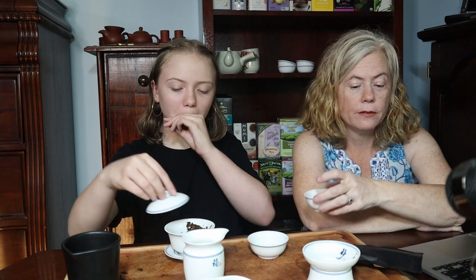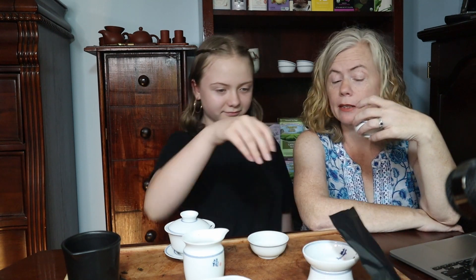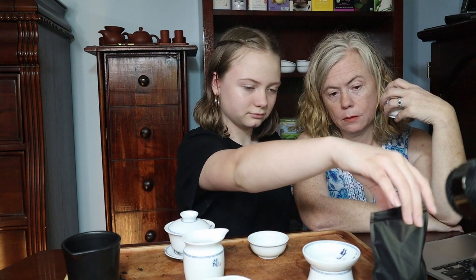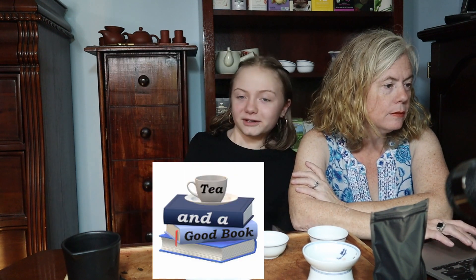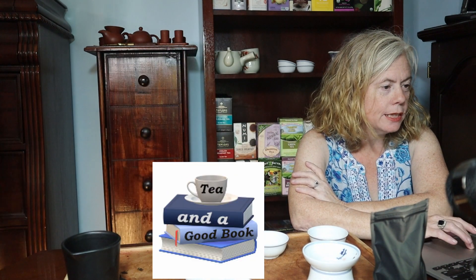This is a good tea. If you get a chance to get to YunnanSourcing.com, try it — the 2016 Miao Gong Tang Pushu Ru Yi. We don't have any affiliation with them, but we like their stuff. We'll try to find something similar that we can link for you. Until we see you again, make sure to make time for Tiny Good Book. Drink good tea.